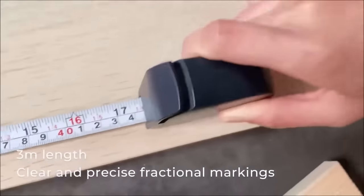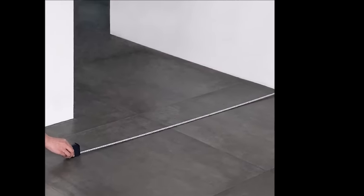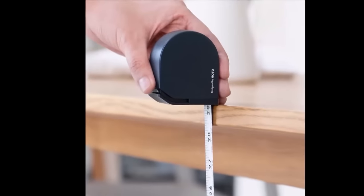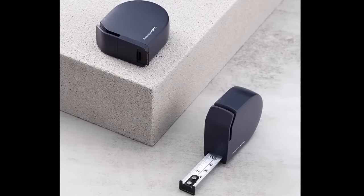The tape features a self-lock mechanism for easy measurement locking, large easy-to-read markings, and a compact, lightweight design for portability. This combination of features makes the HOTO tape measure a versatile and reliable choice for professionals and DIY enthusiasts alike.